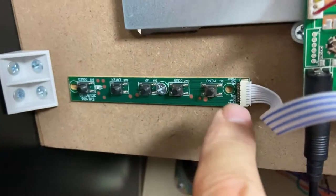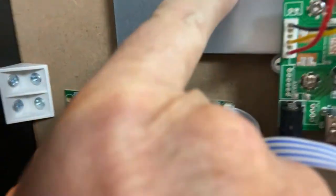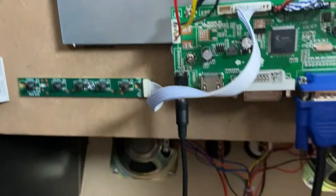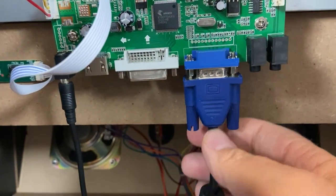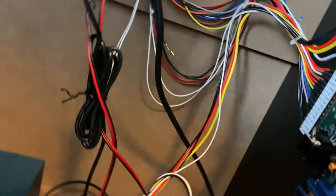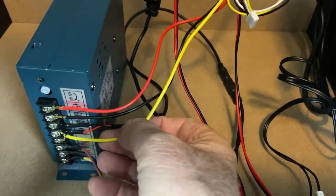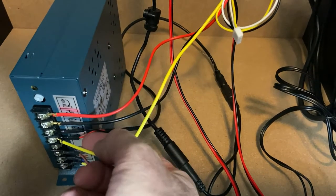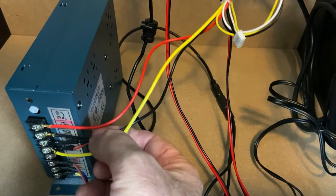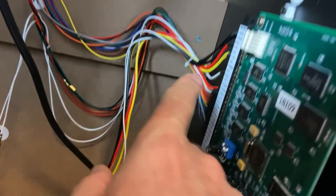This ribbon cable gives you monitor controls — up, down, select, and the power switch so you can actually turn the monitor off. This is one of the complaints with Arcade 1-Up panels: they don't even come with this controller. Here's your VGA signal cable coming from your 60-in-1 board, and this is your power cable — 12-volt coming down into the cabinet from a splitter connected to the power supply. The yellow is 12-volt, black is ground, and red is 5-volt. These three wires come from the JAMA harness, which takes us up into the 60-in-1 board.